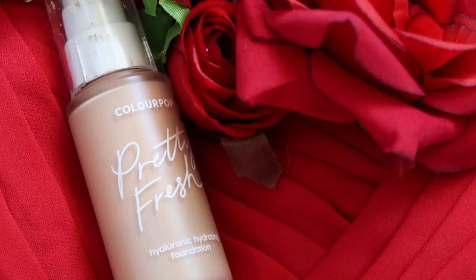Thank you again to Anna Luisa for sponsoring today's video. Now let's jump into the tutorial. I'm first going to start off with primer — I'm going in with the Supergoop Unseen Sunscreen. This is my SPF but it also works as a really great makeup base because it has more of a silicone texture to it. For my foundation today, I'm taking the ColourPop Pretty Fresh Hyaluronic Hydrating Foundation in the shade Light 70W. I want a little more coverage for today's look.